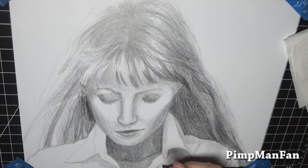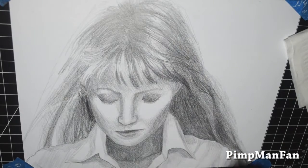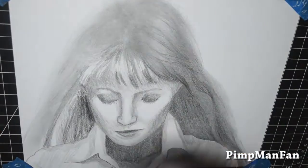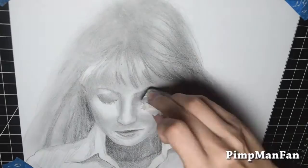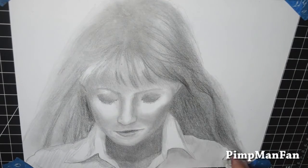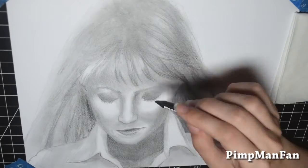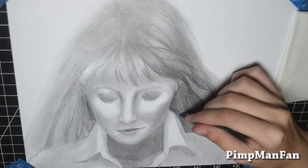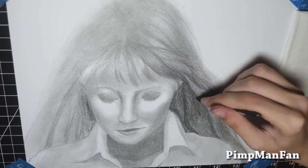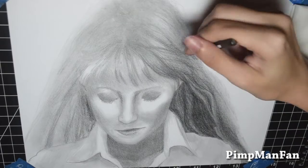It came out okay — hair is still tricky, and everything graphite portrait related is still tricky for me. The hard part was getting stuff dark, because I feel really awkward pressing down really hard on the paper with the graphite since it crushes the tooth of the paper and also makes it super glossy.